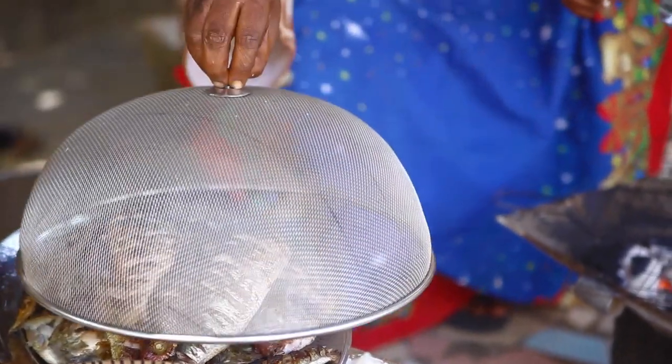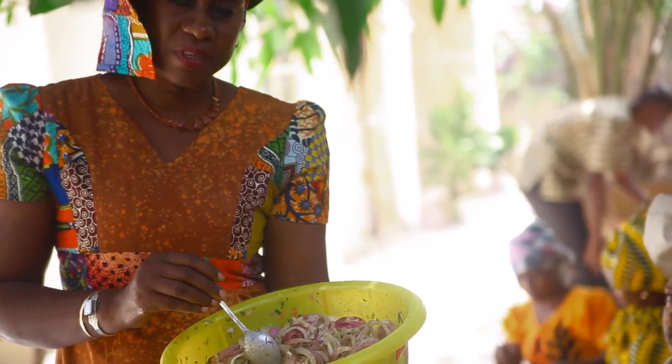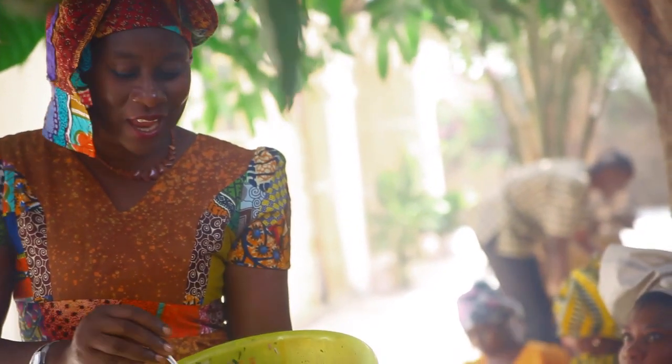We marinate the onions with garlic, pepper powder, a little bit of mustard, lime, and I always add spring onions — I like spring onions.